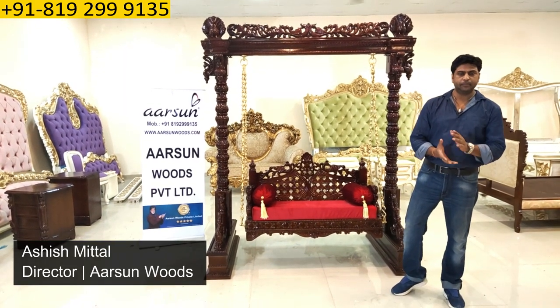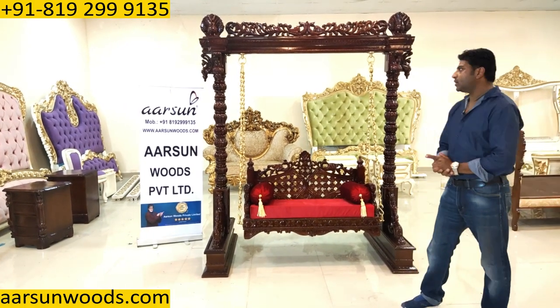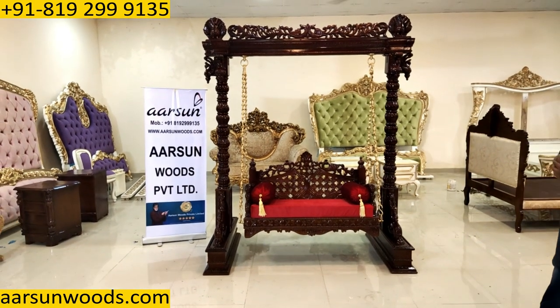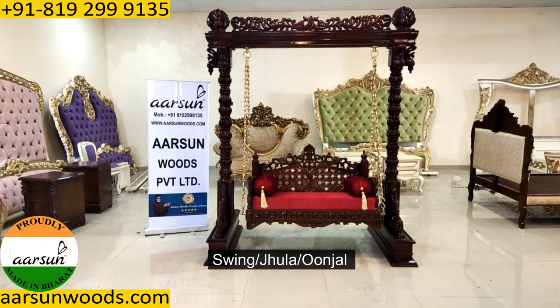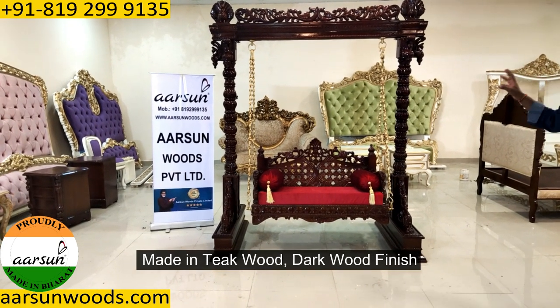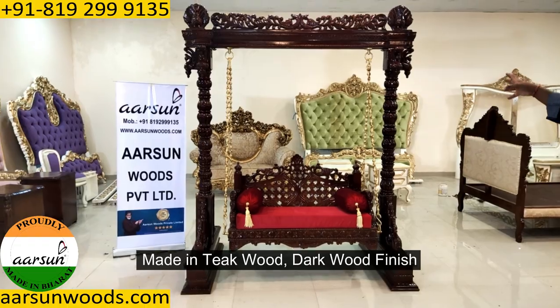Namaskar, Ashish Mittal again from Arsenal. Friends, today I have a jula swing — some people call it unjal — and this is in teak wood and dark wood finish.